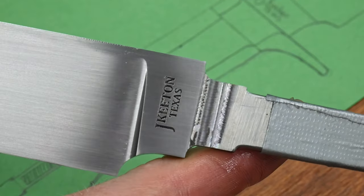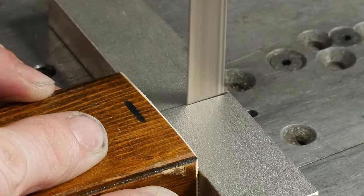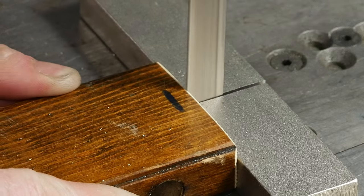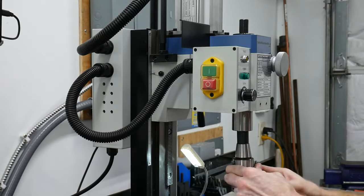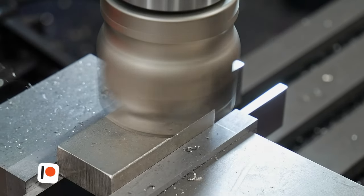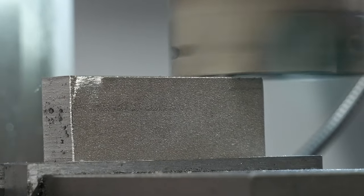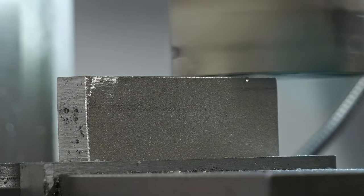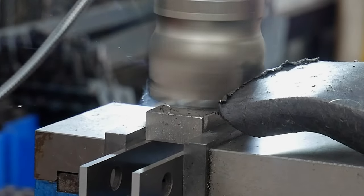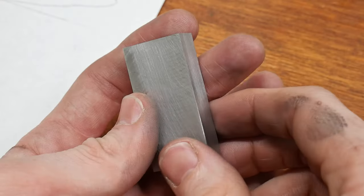Now it's time to start on the guard. I'm going to be using a 1.5-inch chunk of stainless steel, which I'm pretty sure is 316. In future projects, I'm going to try out some 416 stainless, since I've heard it's easier to machine and finish. I like to square up the guard on all six sides before getting started on the slotting. I did the bulk of this work with my 1.5-inch carbide inserted face mill, and then did the sides with a 1.5-inch carbide end mill. The 3990 mini mill from littlemachineshop.com ate up this job easily.